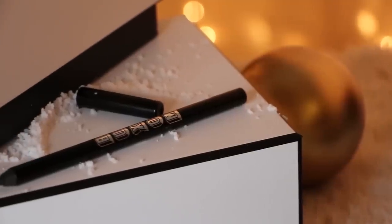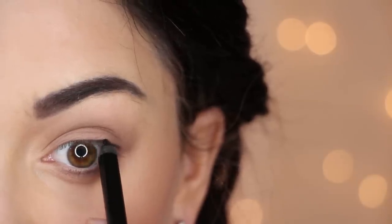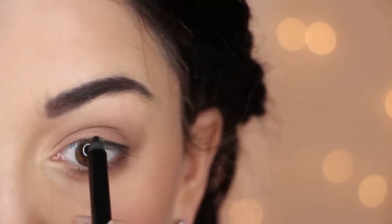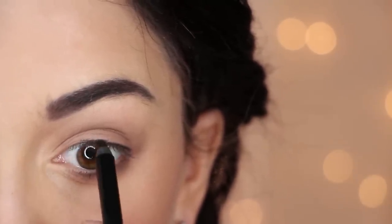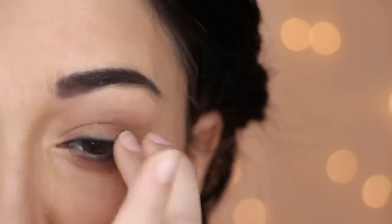Next, take a black eyeliner pencil and draw a thin line on your upper lash line. For a finishing touch, run your finger along it to diffuse it.